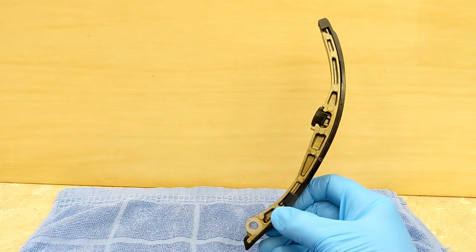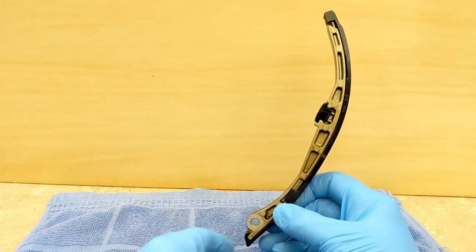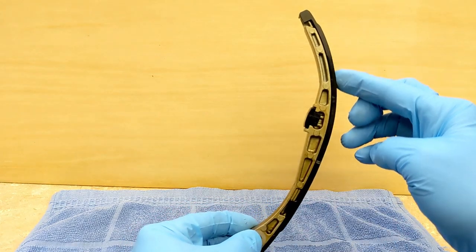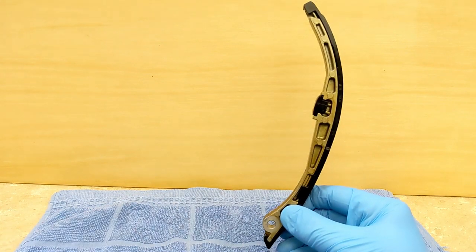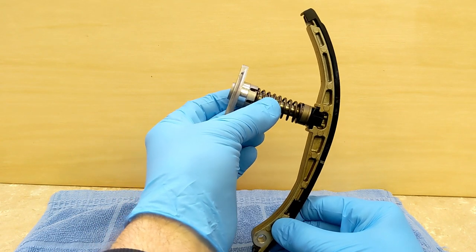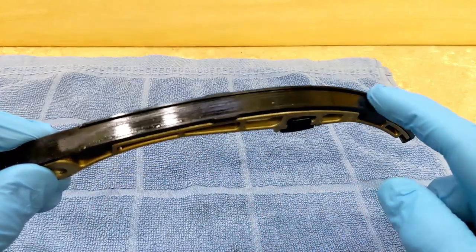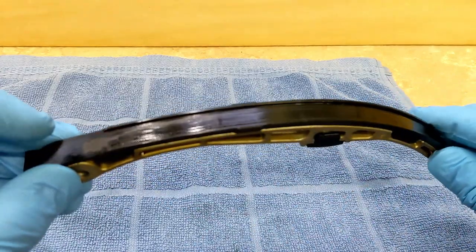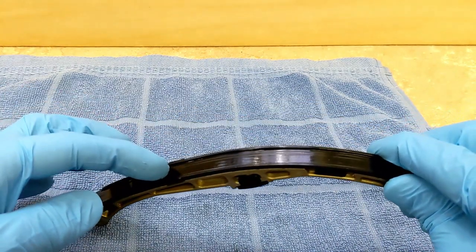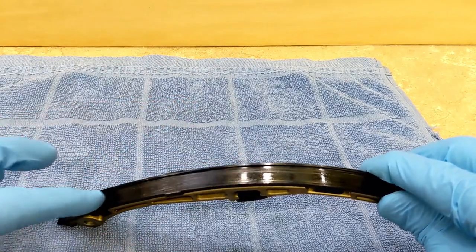You'll have the cam chain guide intake side sitting in there like that and it pivots on this hole. The chain's running down here and you have the cam chain tensioner which pushes like that. I'm inspecting this surface for wear — that's where the chain slides. It feels pretty smooth. I did notice there's a little ridge here that keeps the chain from falling off. I thought it was just smooth but there's actually a rail here and a rail there, which is a nice feature.